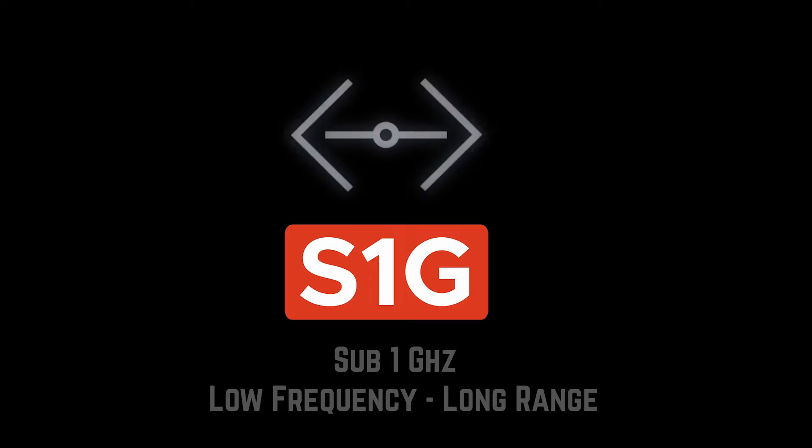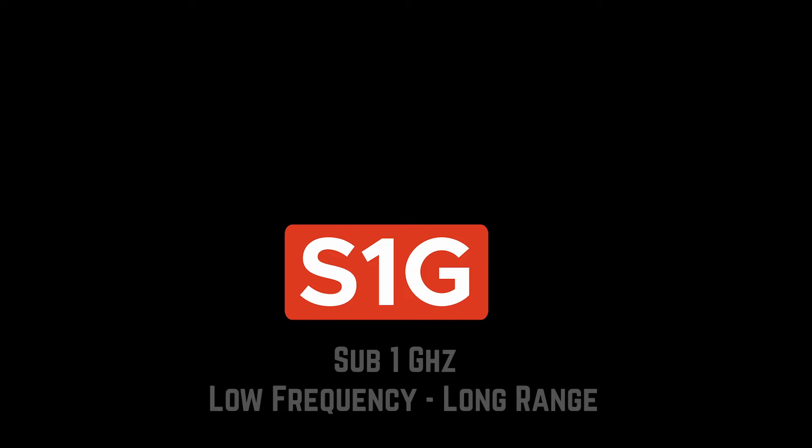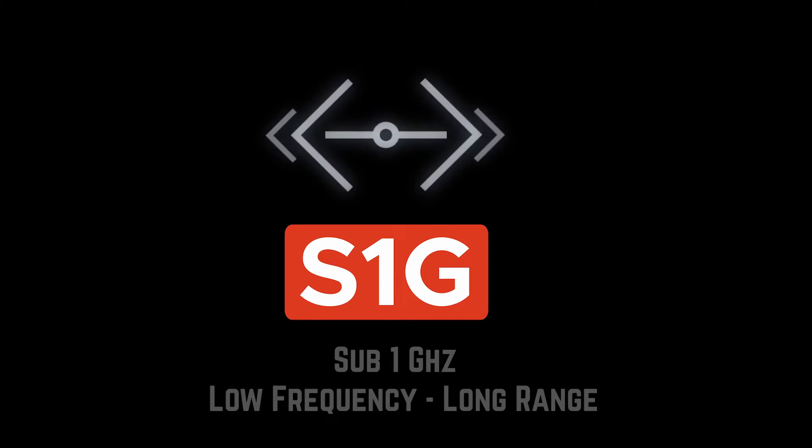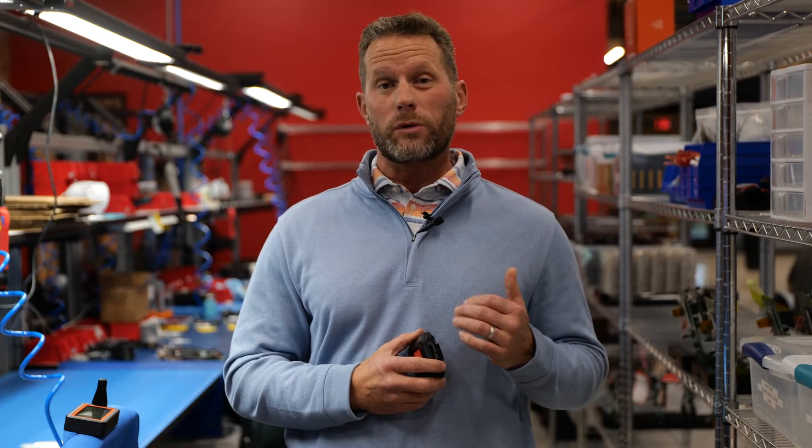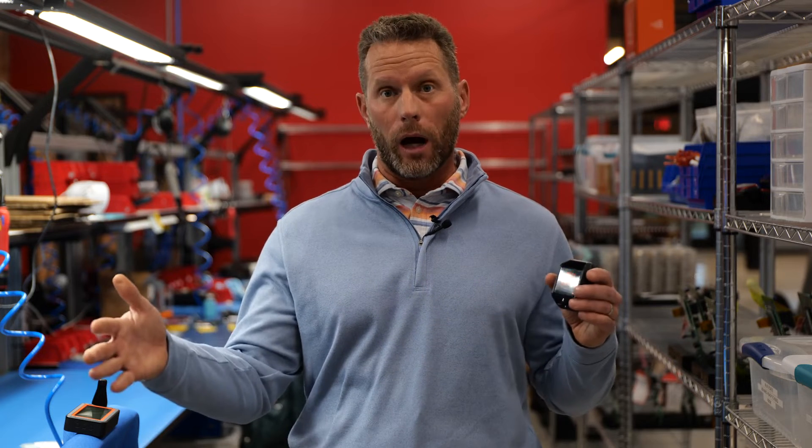Most importantly with Beacon — which is super exciting — is we are also introducing S1G technology. S1G stands for sub-1 gigahertz, which is a lower frequency than wireless and Bluetooth, and that basically means the range is extended far beyond what Wi-Fi and Bluetooth can normally do.